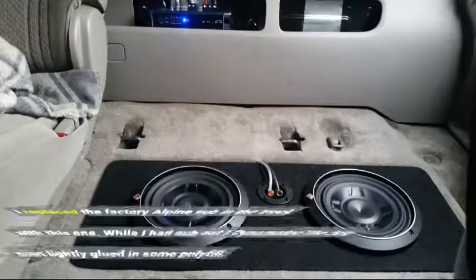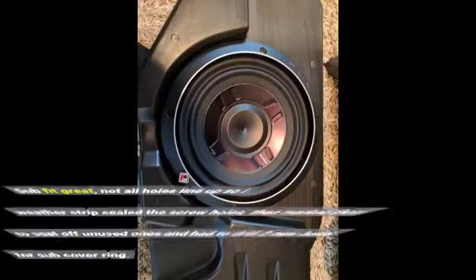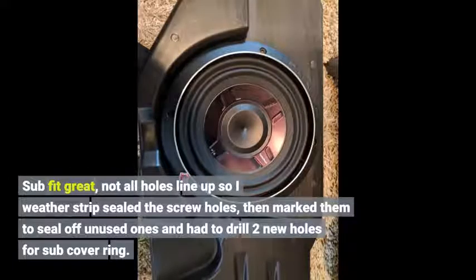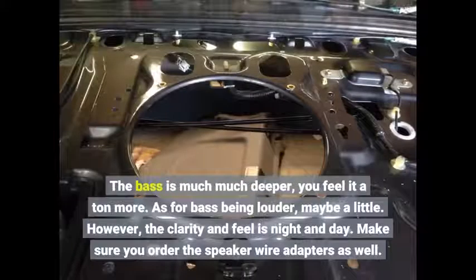I replaced the factory Alpine sub in the truck with this one. While I had the sub out I dynamatted the box, then lightly glued in some polyfill. Sub fit great, but not all holes line up so I weatherstrip-sealed the screw holes, marked them to seal off unused ones, and had to drill two new holes for the sub cover ring. The bass is much, much deeper — you feel it a ton more. As for bass being louder, maybe a little. However, the clarity and feel is night and day. Make sure you order the speaker wire adapters as well.